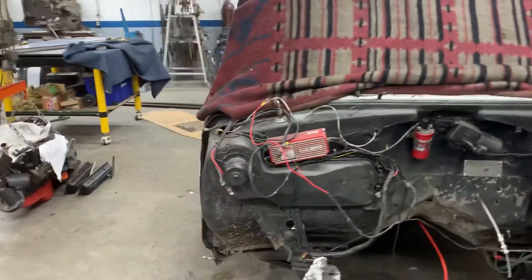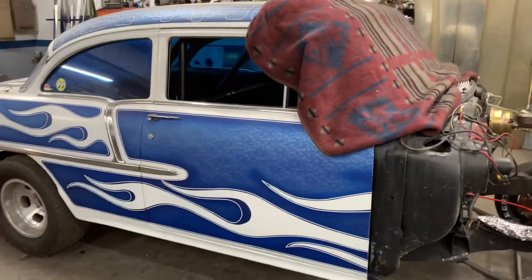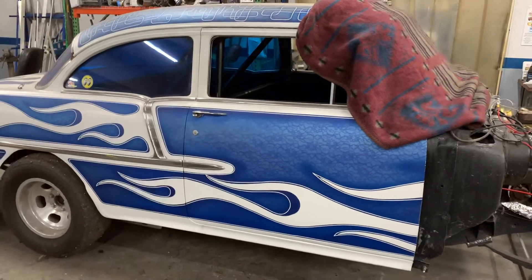We also had to do a few updates to the roll cage. Basically where they originally welded it to the frame, we added some gussets. We're going to also add a halo and some door bars, probably a swing-out door bar for the driver just to make it easier to get in and out.